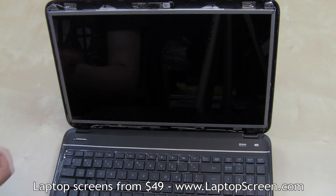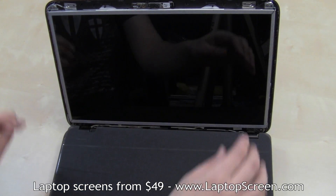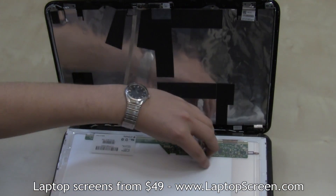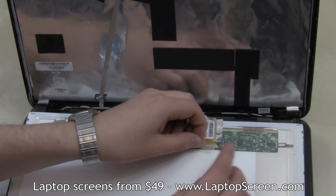It is recommended to line the keyboard with a cloth or a paper towel to avoid scratches on the LCD panel. Place the LCD panel down on the keyboard and gently peel off the clear plastic tab securing the video connector.